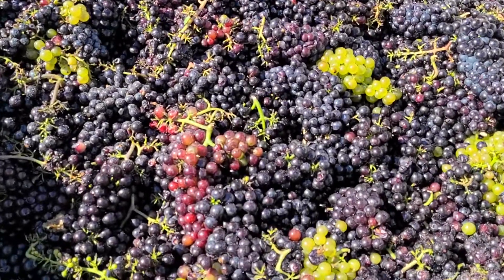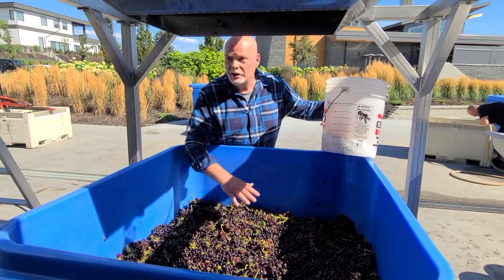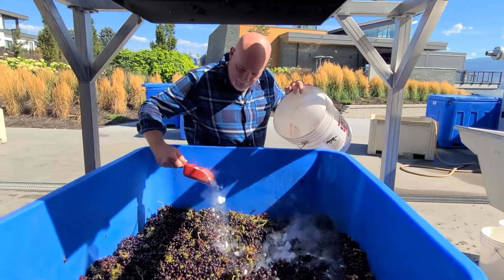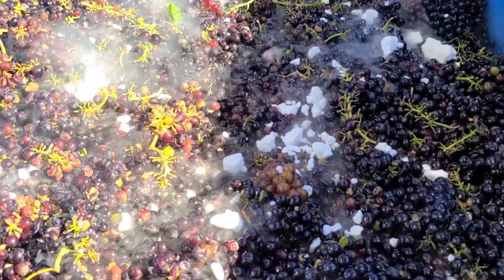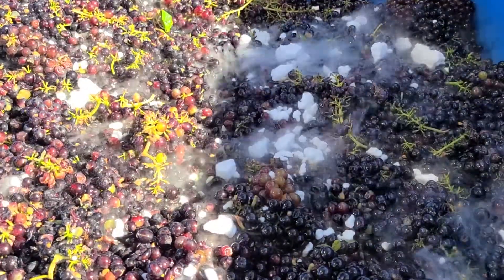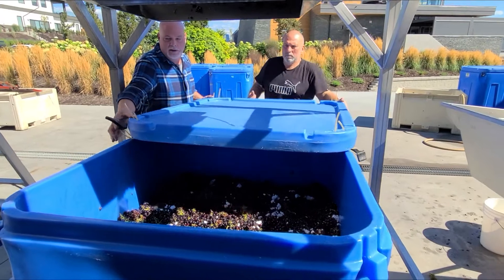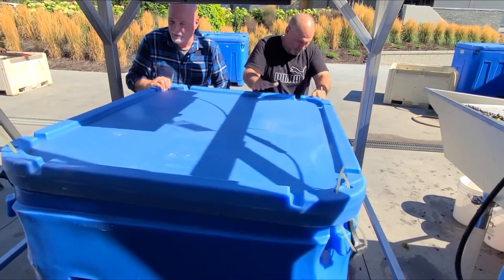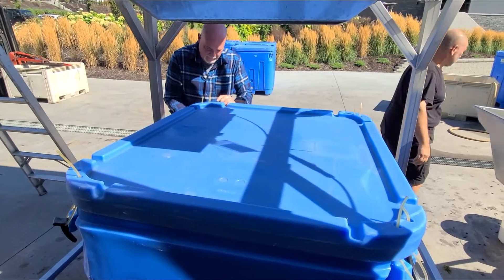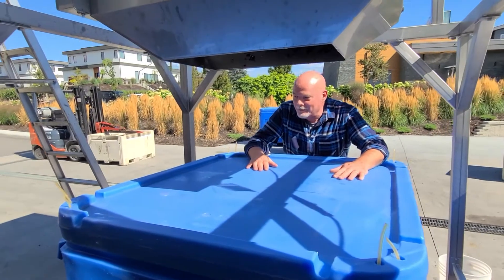Now that we've got the grapes whole cluster into this bin, we're going to add a layer of CO2. I've just got some dry ice which I'll sprinkle around inside. I don't want to put too much in there because I don't want to drop the temperature — it's actually really cold, dry ice. And we're going to seal it right up and it's ready to go down to the cellar.